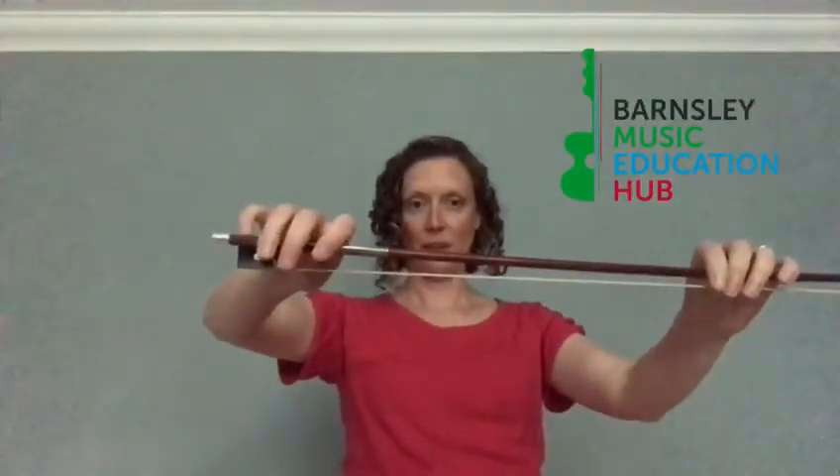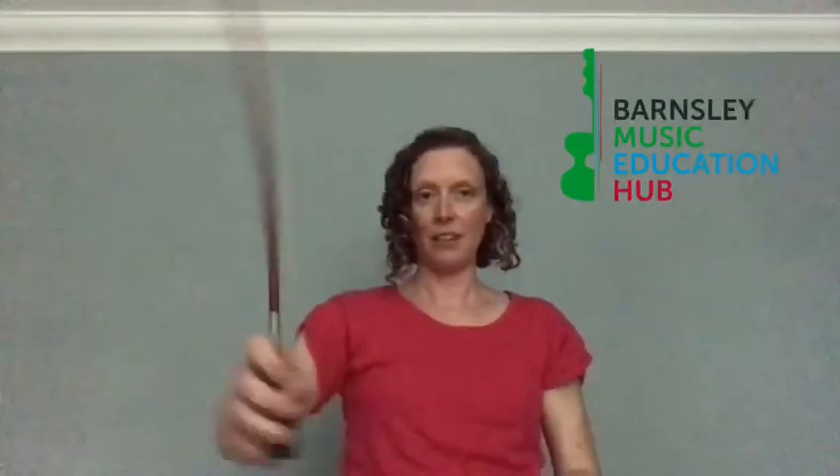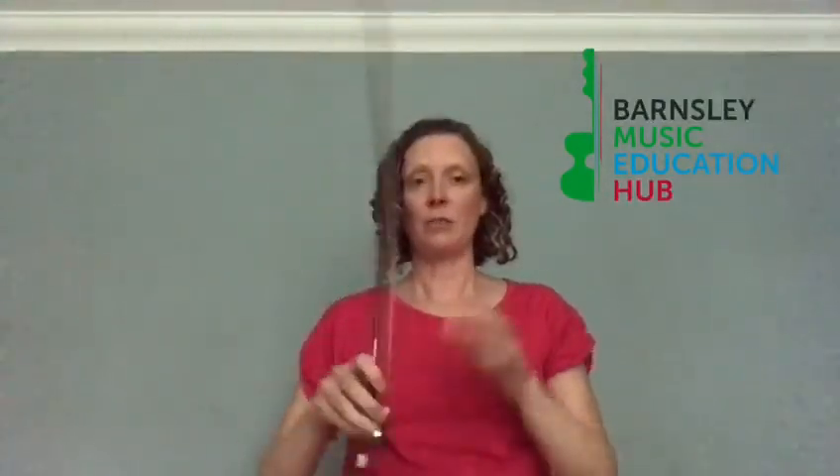Check that your little finger bounces on top and your thumb is nice and bent underneath. If you practice these activities, you'll get a really good bow hold and your fingers will be nice and strong. Thanks, bye!